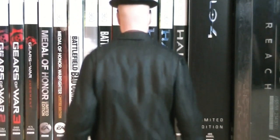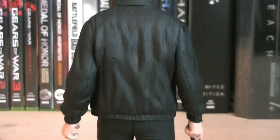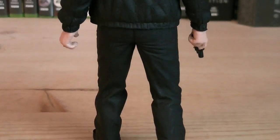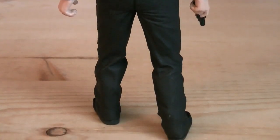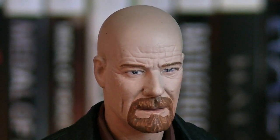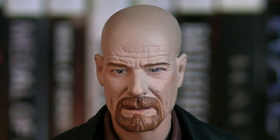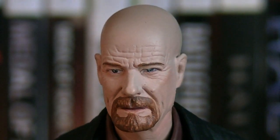On the back of the figure there's not much to really see other than his black clothing, but you can get a better look at the detailing they put into it to make it as realistic as possible. Moving on to the head sculpt, you can see they did a great job trying to capture Bryan Cranston's likeness, but it's still not 100% there. The detailing on the skin wrinkles is phenomenal though, but the paint applications could have been a little bit better.